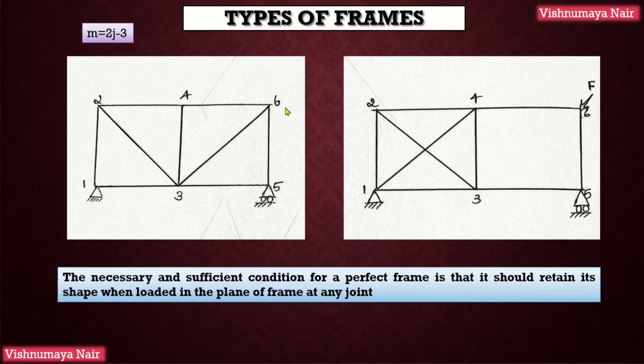In the first case the number of joints is equal to 6, and in the second case also the number of joints is equal to 6. The number of members in both cases is 9. Therefore, 9 = 2×6 − 3. This equation is satisfied in both cases, but only the first frame is a perfect frame because it is capable of retaining its shape for loading at any joint, whereas the second frame is not capable of retaining its shape when loaded at joint 6. Therefore, the necessary and sufficient condition for a perfect frame is that it should be able to retain its shape when loaded in the plane of the frame at any joint.